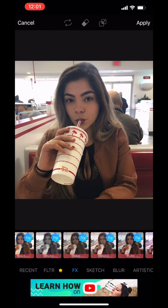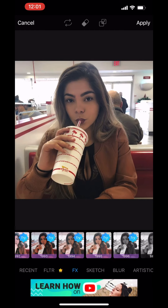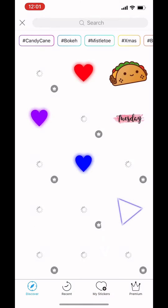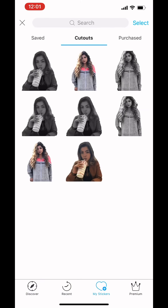Go to Effects, then BNW again. You want to click Apply, and then click Sticker. You want to put My Stickers, and go to Cutouts.